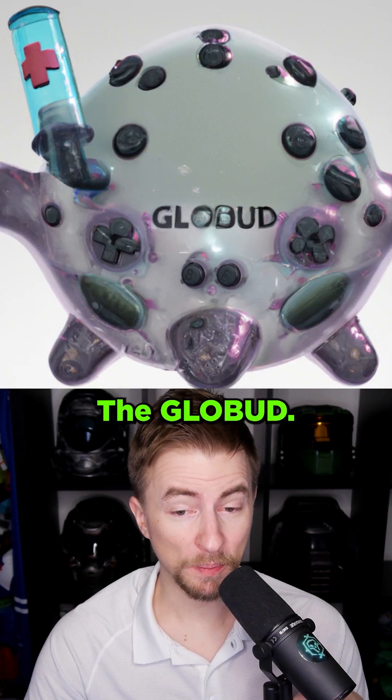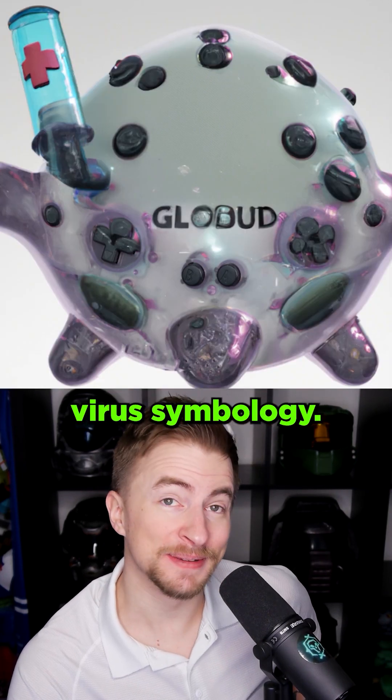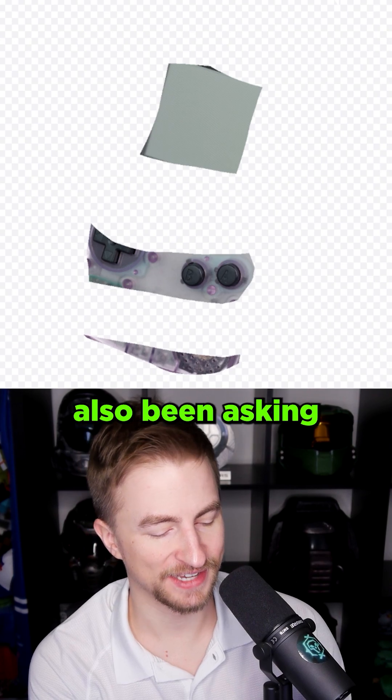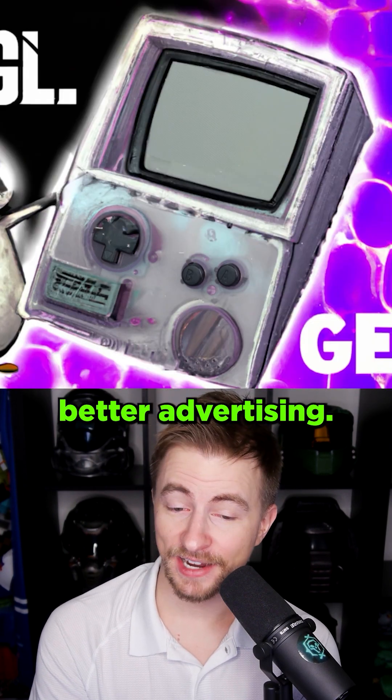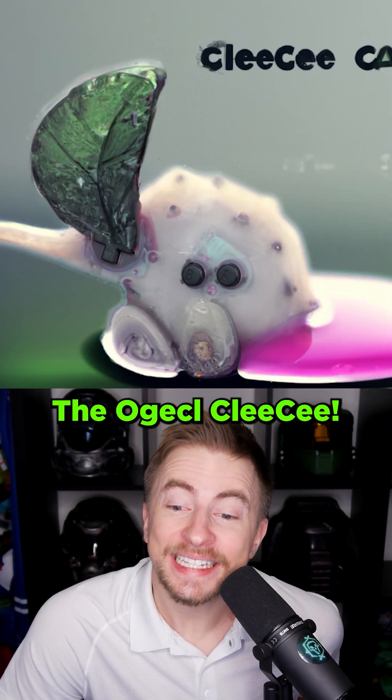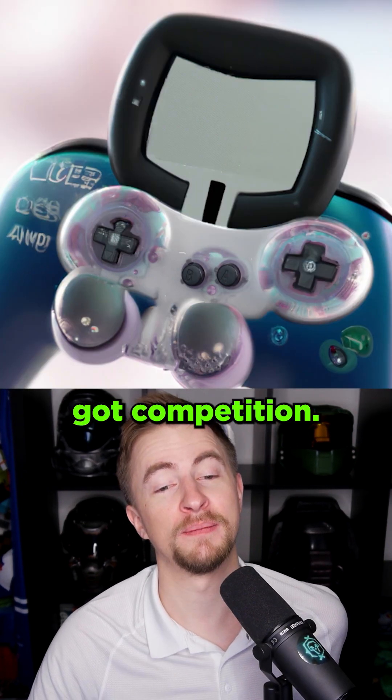Video game system. The Globud. Once again, we get this virus symbology. What's that about? You guys have also been asking for Ogekul. This is one of Gloobo's competitors. They have way better advertising. The Ogekul C. The Ogekul Klee C. Gloobo got competition.